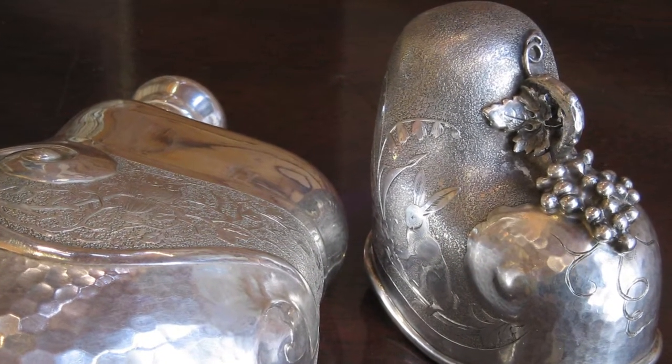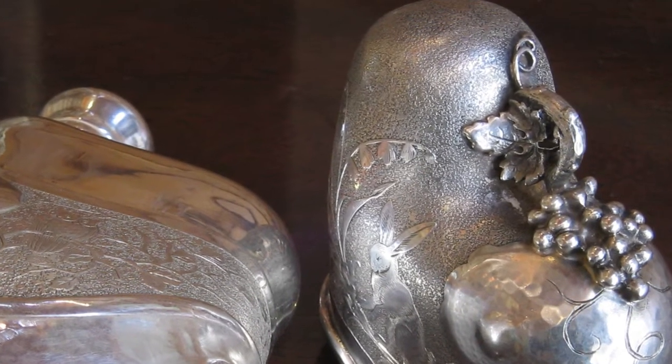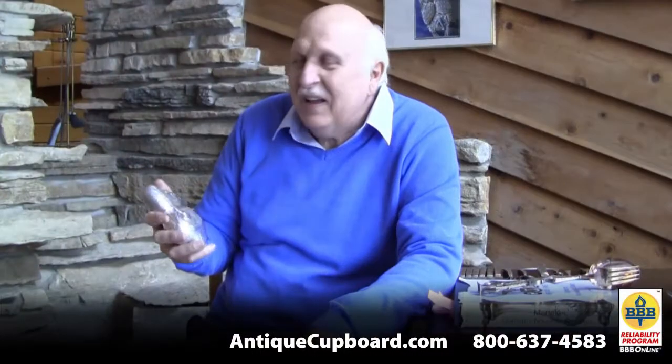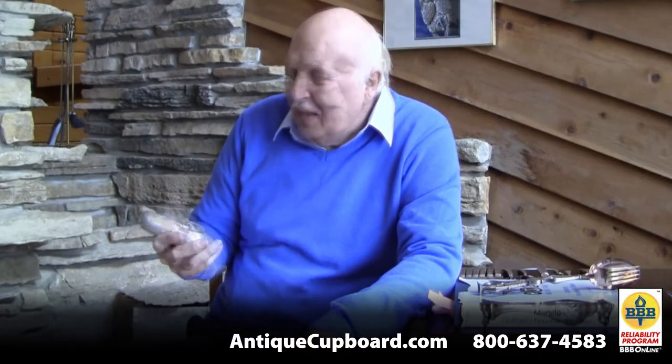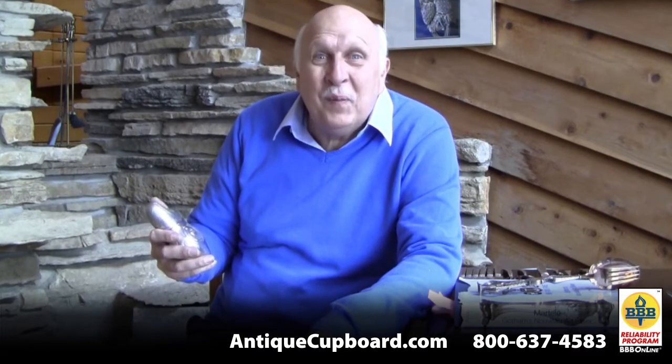I'll probably never see one again, but I will enjoy it. It's been sitting on my desk recently because the pieces that I really like, I put on my desk and gaze at and play with for a while before they go for sale.